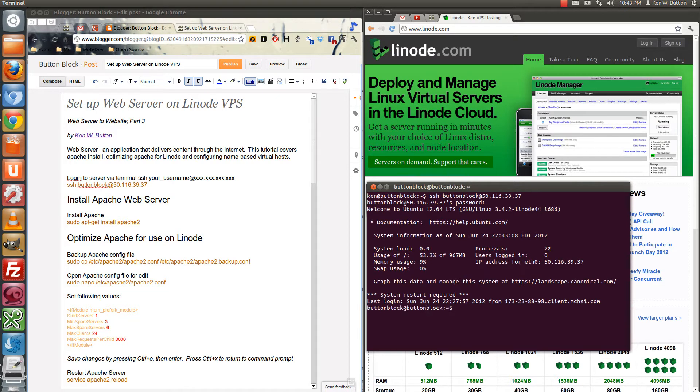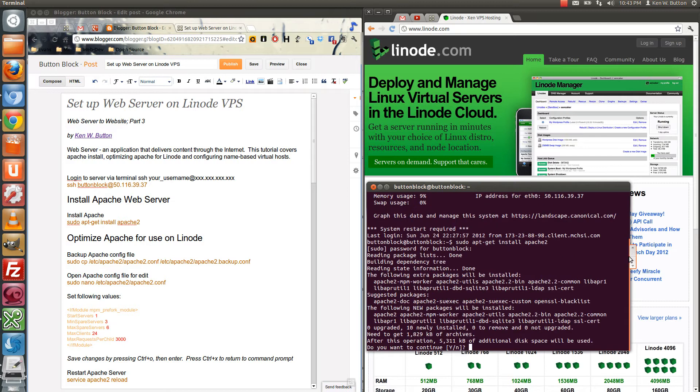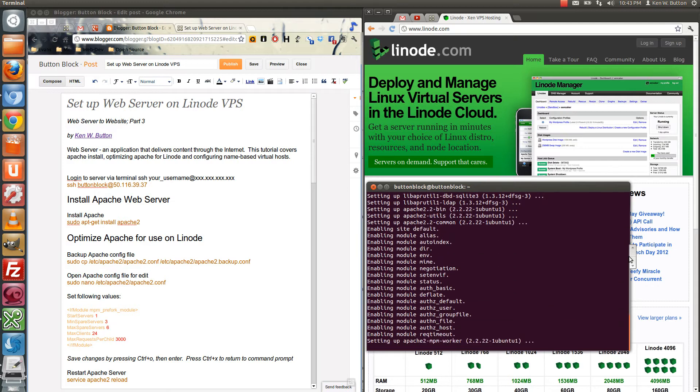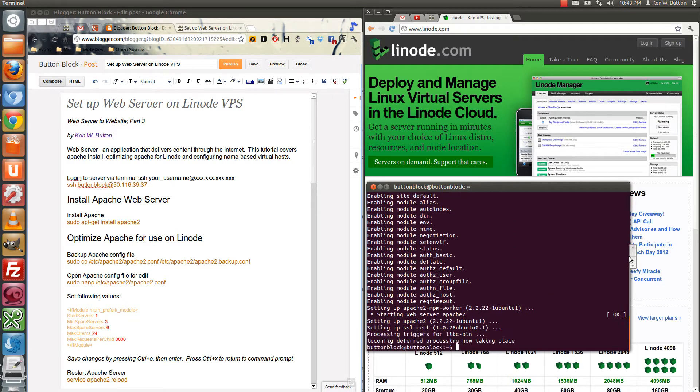Excellent. Now we're going to install the Apache web server — that's the first on the list here. You'll see the code here is always in this orange color. Once we put our password in, it's going to ask us to confirm that we indeed want to install the server. You can see in real time it doesn't take long to install an Apache server. Now the server with its default settings is not necessarily the best for the Linode server.